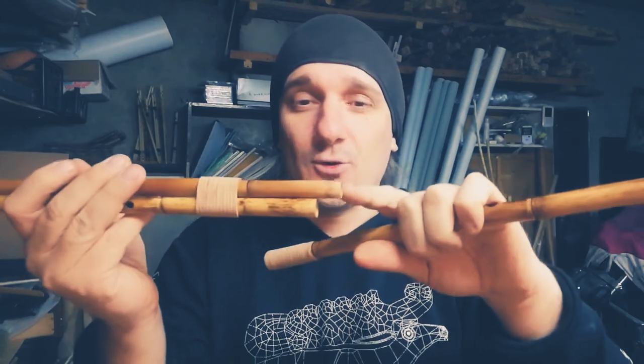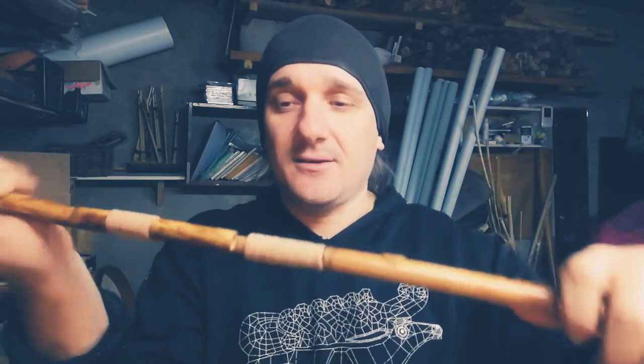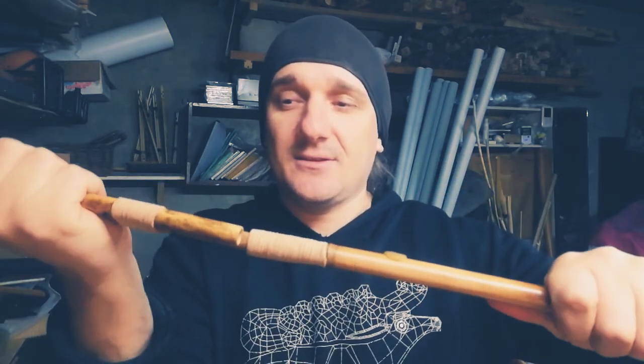I will tell you about playing without the drone part a bit later. Now just look at how to connect the drone — the longest pipe of the main part and the drone part. Connect carefully with this connection. Now this hole is closed.